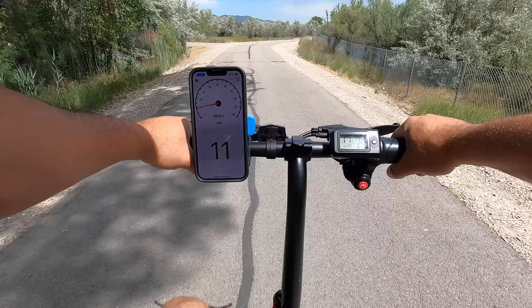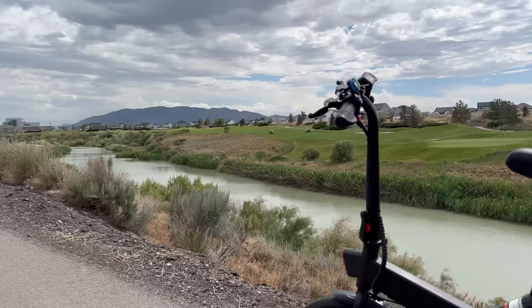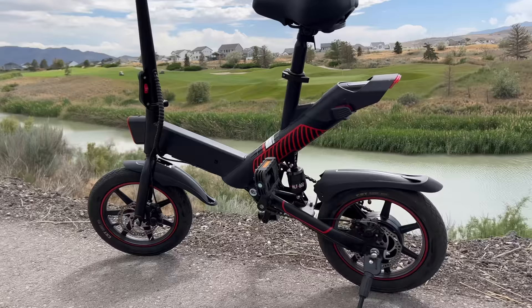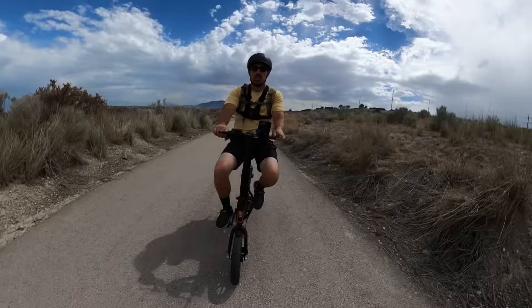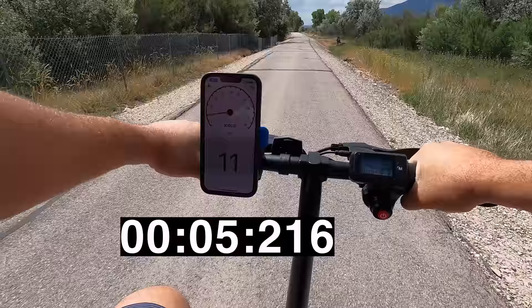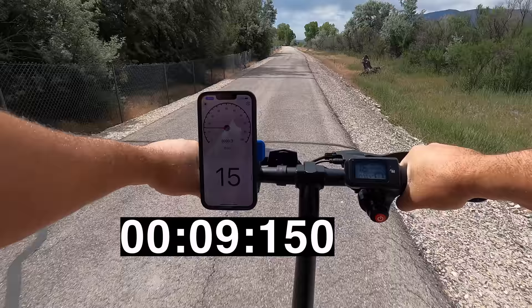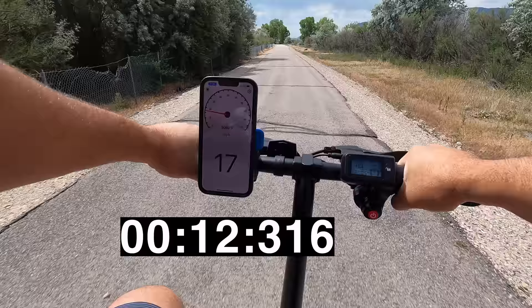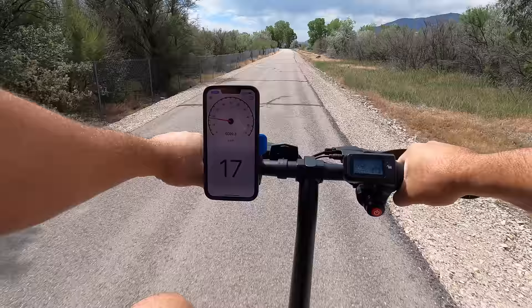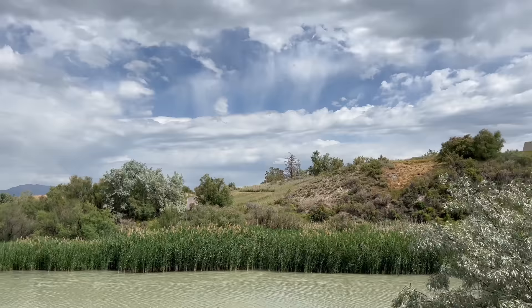Mode one is 10, two is 11, and three is also about 10 to 11 miles per hour — so they're pretty much all the same. Throttle goes all the way up to 18. Now it's time to show how long it takes to hit that top speed just with the throttle. The bike is deceivingly heavy at 46 pounds — it only looks like 20 to 25 pounds. It can carry a rider up to 265 pounds. It's pretty slow off the line, gradually gaining power and speed — that's a gentle acceleration, so it's not going to throw you off the bike. It takes about a block to hit top speed.